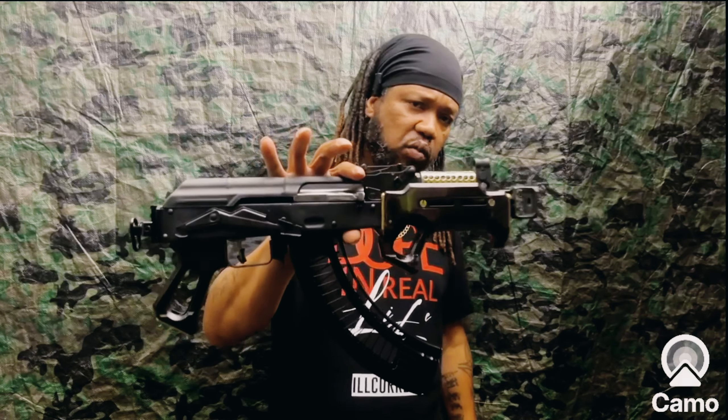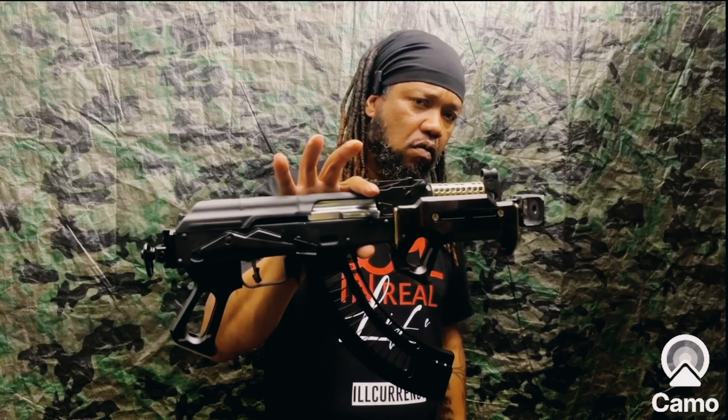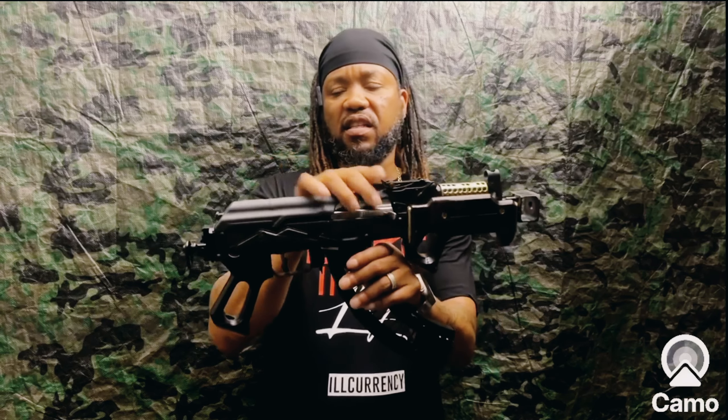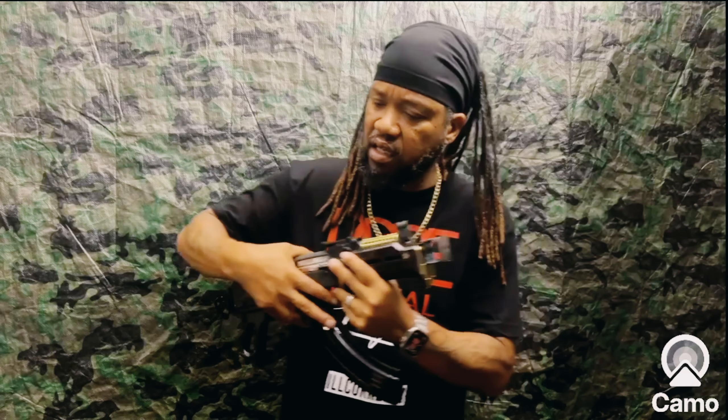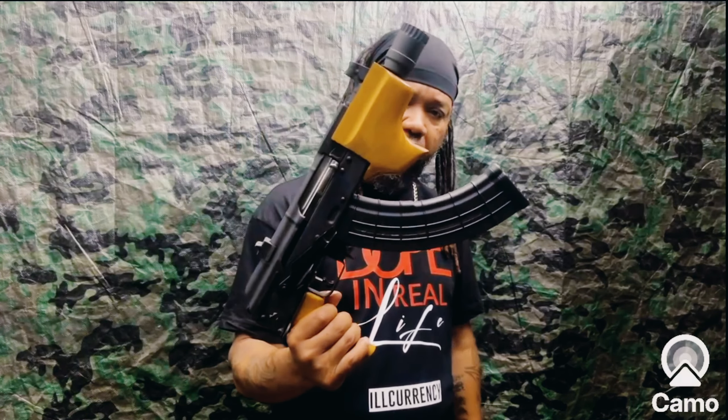You guys have seen the Draco box time and time again — they give you a big box — so we're not even gonna take it out of the box. But before I show that, let me show you this one. This is my mini Draco, WAS wood twerks. I call this the Vader Bill. This is one of my favorite Dracos that I've made.